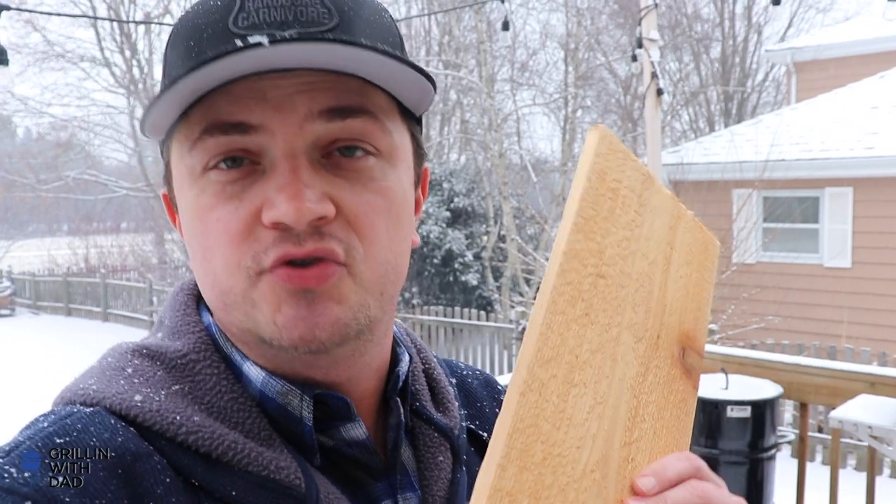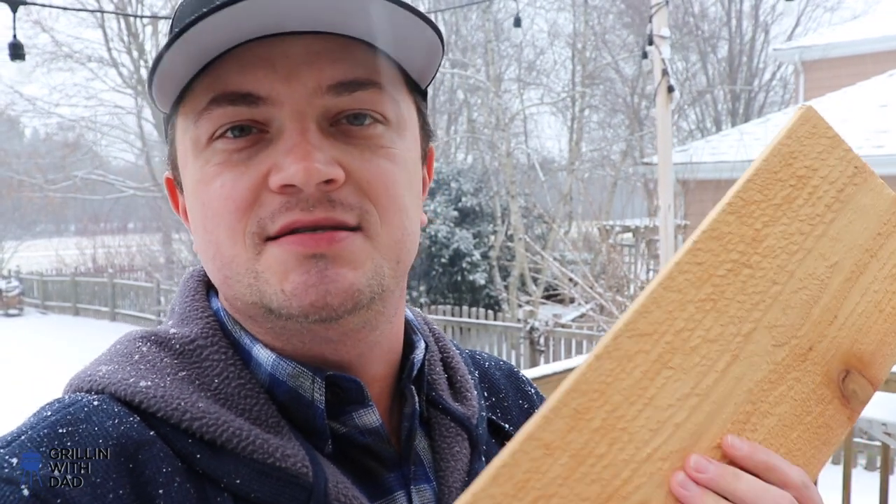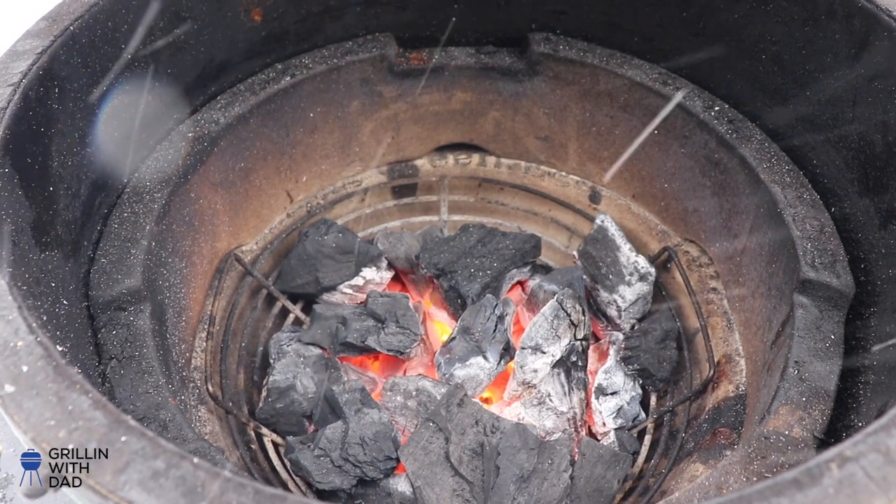Ask them to cut it to size and you get your cedar plank ready. I also do not soak these in water. What we're gonna do is toss this in my Big Green Egg to char up one side, and that's the side we're gonna be cooking the salmon on. This will help release some of those flavors from the wood and penetrate the fish as it's cooking.